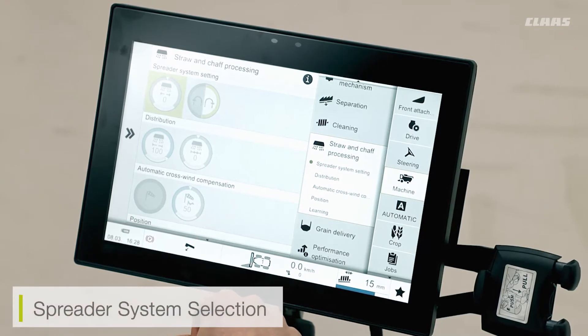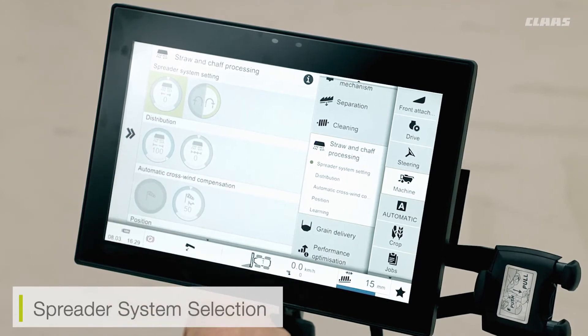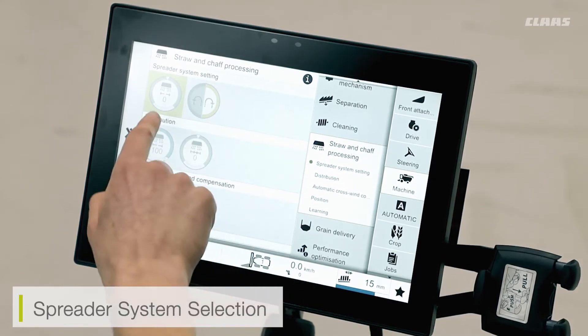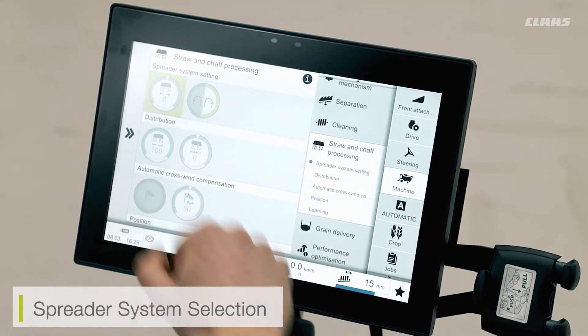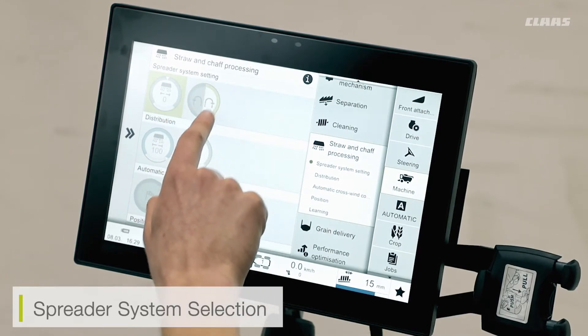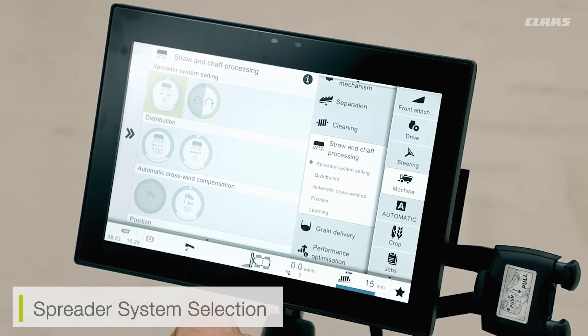At the rear of the machine, we also have the spreader system selection. Here we can see at the top that we have the offset for that of the spreader system. So if we find that we need to offset the spreader more to the left of the machine than to the right, we can offset this value accordingly. Please note that the zero value is the normal natural position. We also have the mirroring button, so when we come to turn on the headland, we can ensure that the chaff or the spreader system has been positioned the correct way.